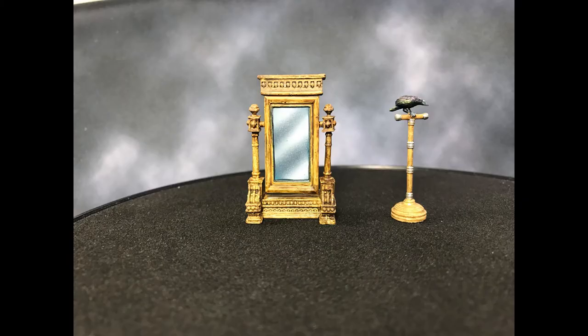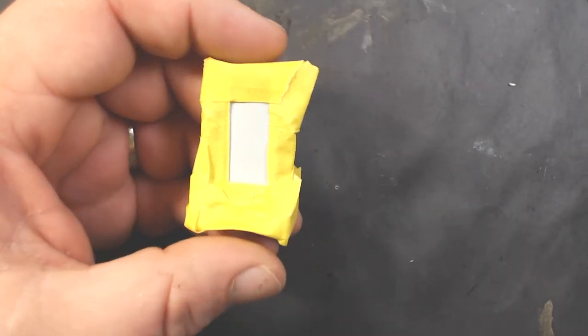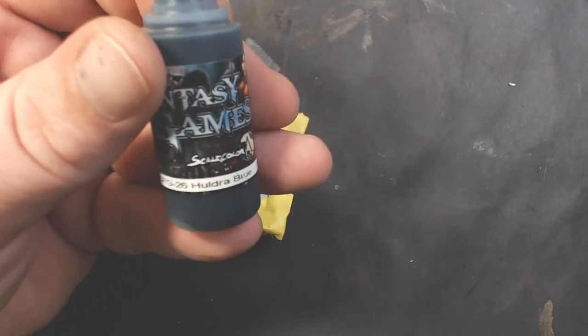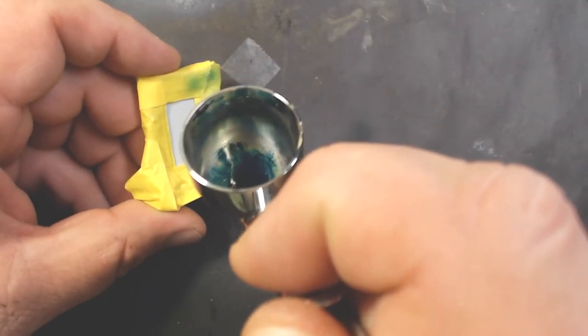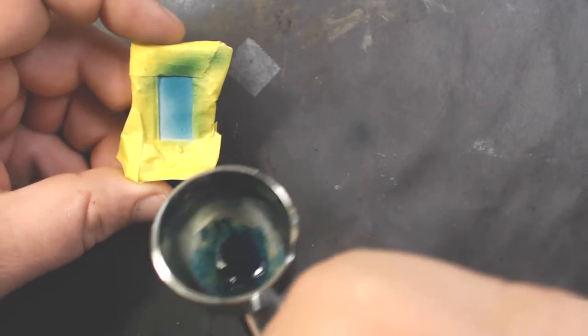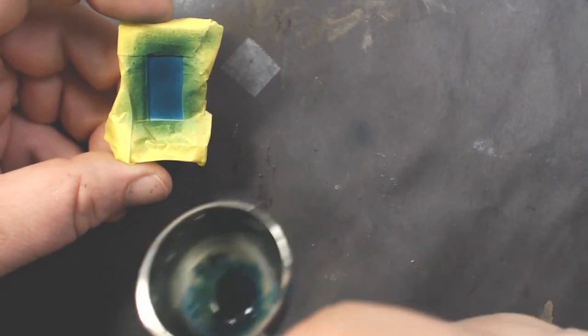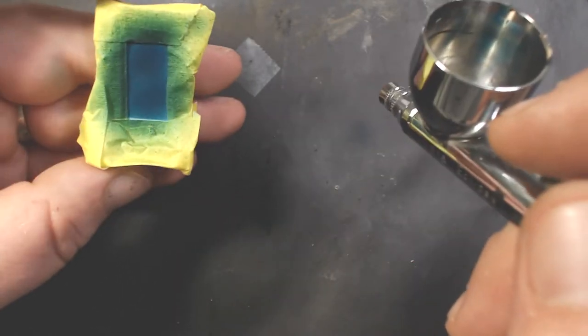Hello painters, today we're going to be working on the Whiz Kids Deep Cuts mirror and bird on a stand. Starting off with some painters masking tape, I've masked off everything but the mirror part. In our airbrush I've got some Scale 75 Huldra Blue and we're just going to paint the whole surface of the mirror with this, making sure we get really good coverage - takes a couple coats, nice and smooth.